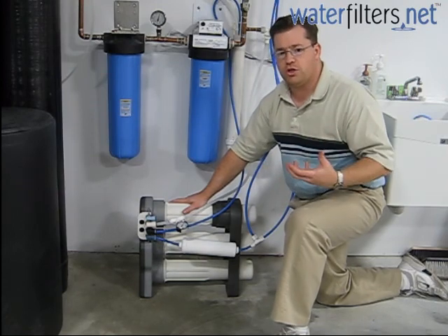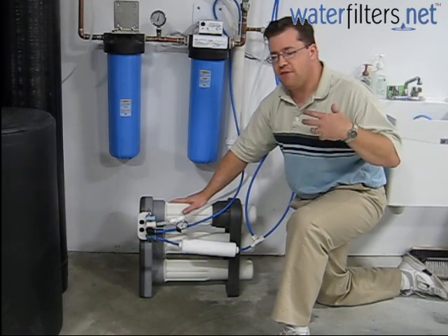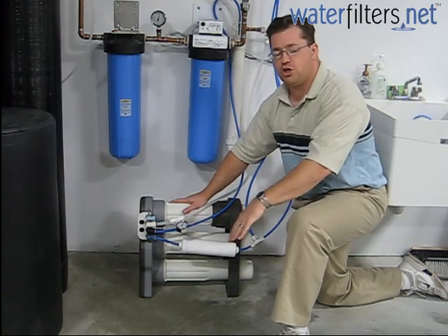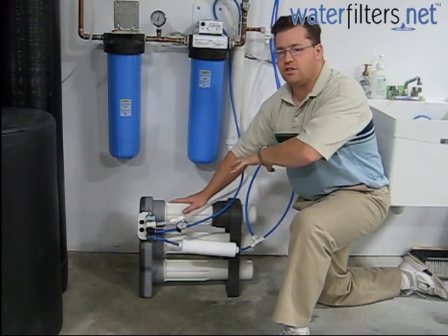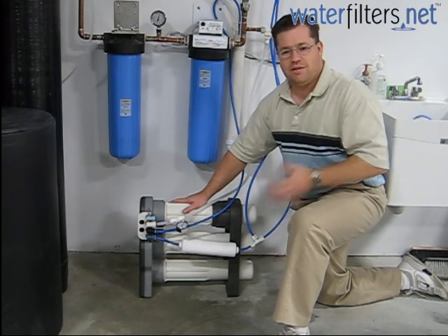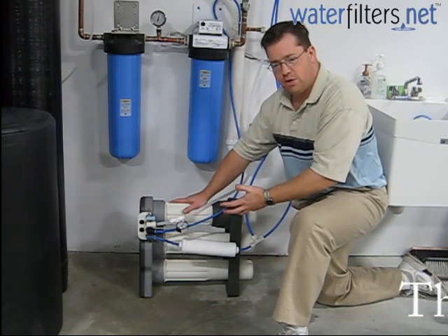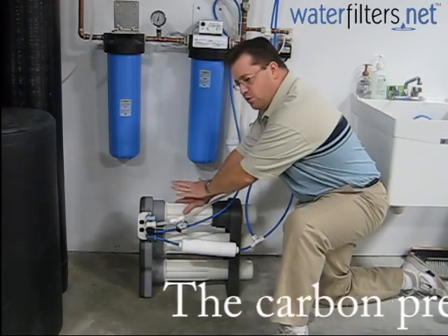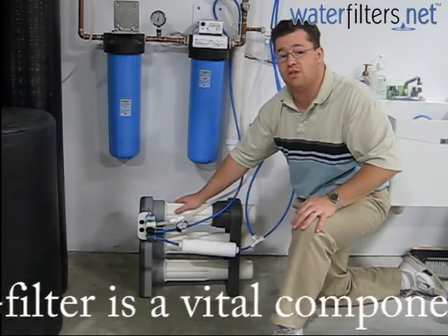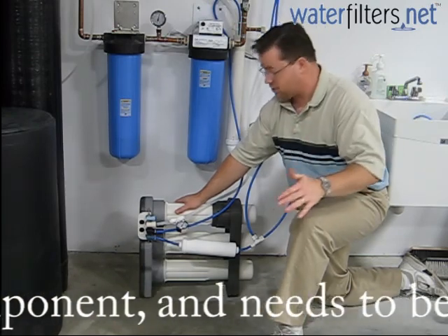Membranes are sensitive to certain contaminants, and if not protected from those contaminants their efficiency will fall off rapidly, making the system produce regular tap water even though you have these fancy expensive membranes. So the carbon filter is a really important component and needs to be changed every six months like clockwork, no matter how much you use the system.